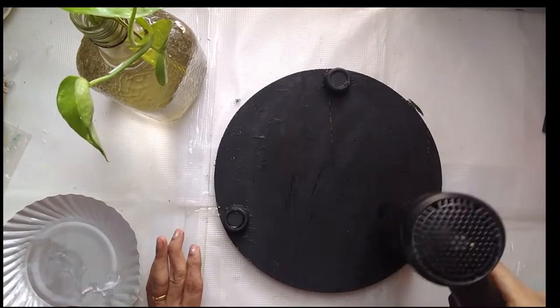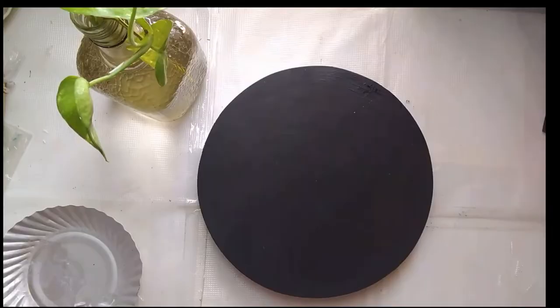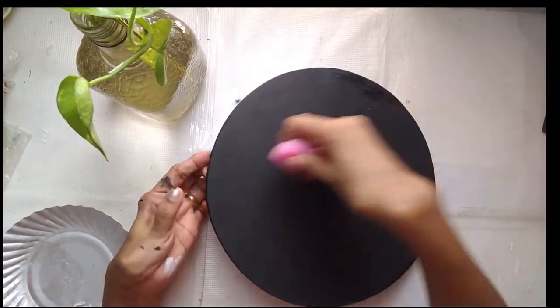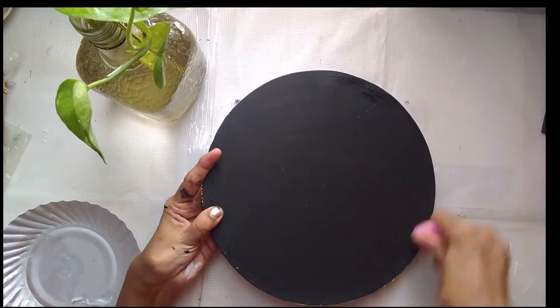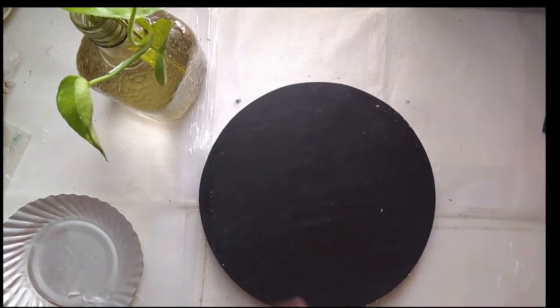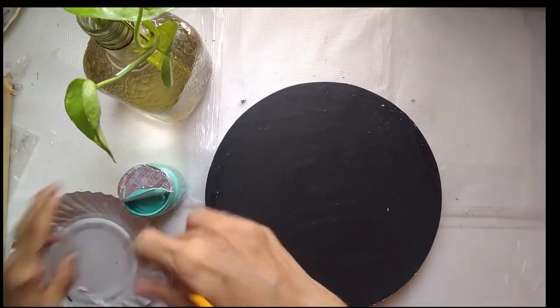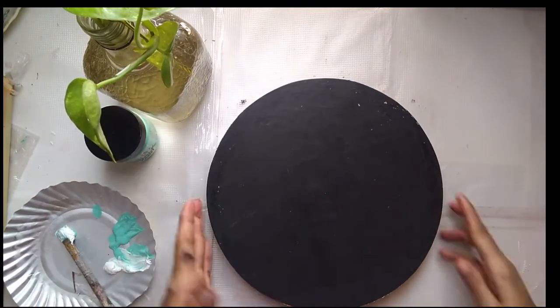Once we do this, I'll let it dry completely. Now, to give it a distressed look, I'm taking a wax candle and just rubbing it all over the board wherever I want the distressed effect to come. Once I do that, I'll wipe off the board and paint the color I want on top.